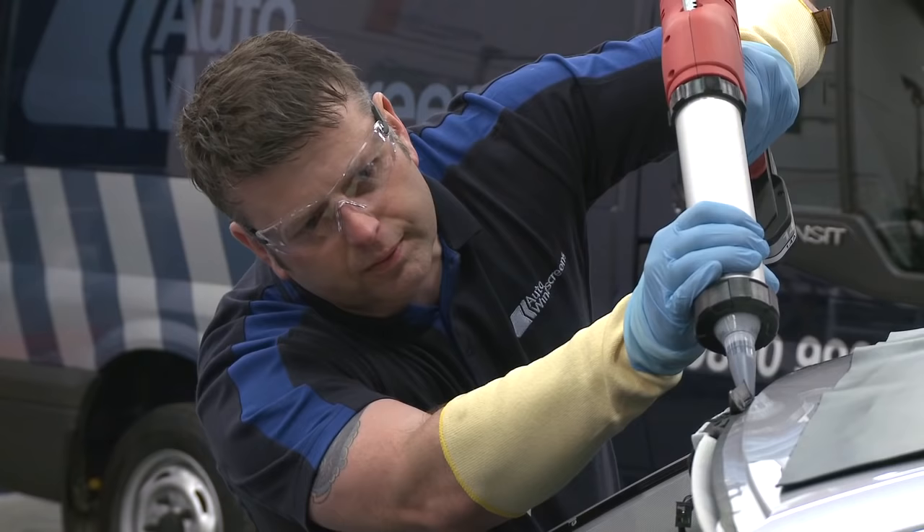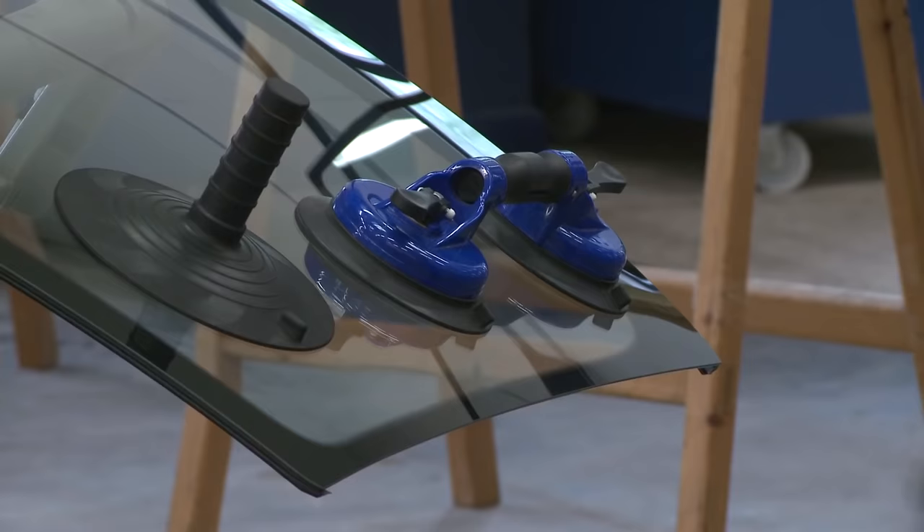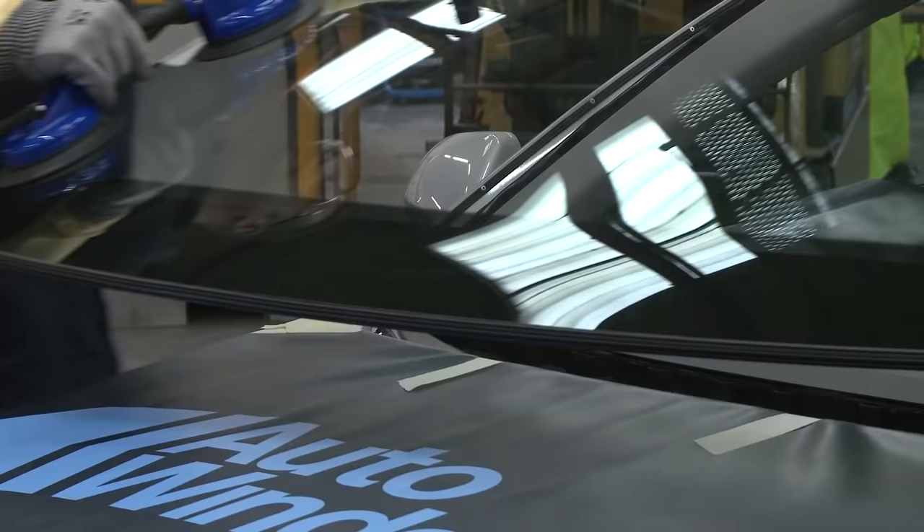The inner trims are refitted and the glue, or urethane, is applied to the edge of the frame, or aperture as it's known. The new screen is then lifted into place.